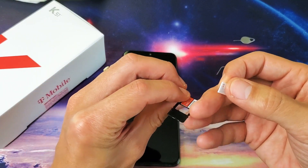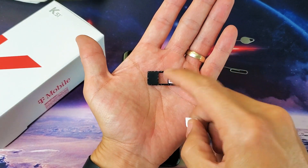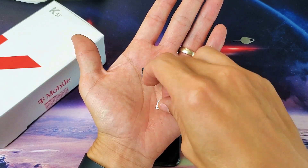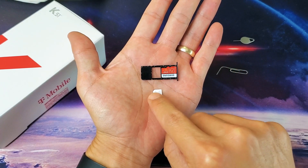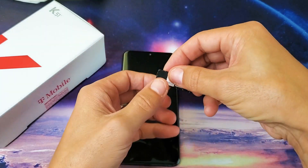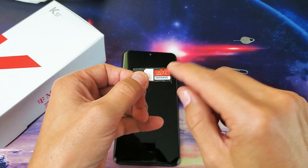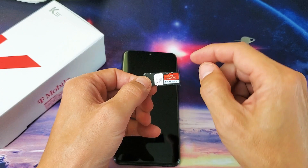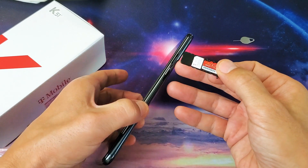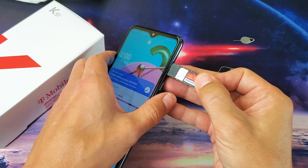With the SIM card, you'll see a diagonal cut on the slot on the top left-hand side. Line up the diagonal cut on the SIM card to match. It's going to lay on top — it's not going to snap in like the SD card. So if you turn it over, your SIM card will fall out. Leave it nice and flush, then carefully slide the tray back in.